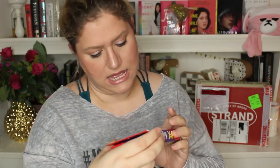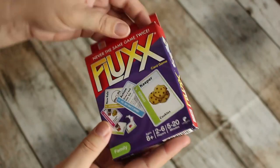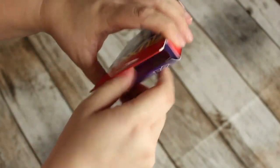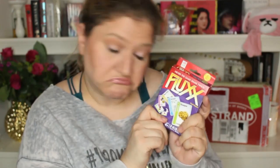The next item is Flux — 'Never the Same Game Twice.' I've never heard of this game. If anybody knows this game and knows if it's fun, please let me know. It's an interesting choice to put in a book box. I've always known that Strand is a little bit different — the goodies aren't like expensive huge goodies, but this is different.